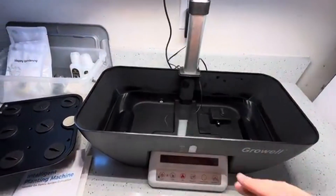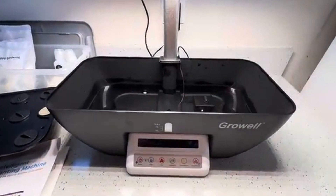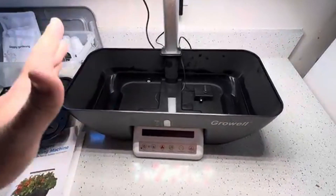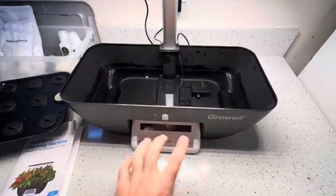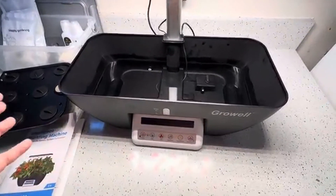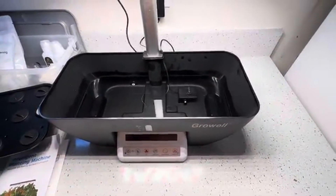So I went ahead and put a little bit of water in here, but you are supposed to fill this up to seven liters. Really quick, I wanted to let everyone know this — mine apparently came with the child lock already on. Basically what that means is none of these buttons will work. So if you have kids, you can turn the child lock on and then none of your buttons will work.